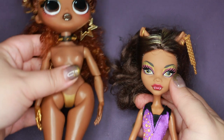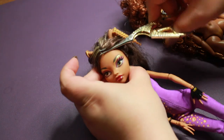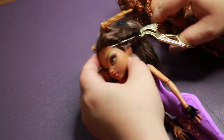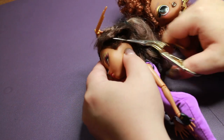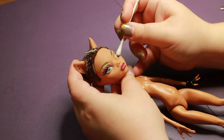I have not used a Claudine head in this series yet, so she seemed like a good fit skin tone and face sculpt wise. I remove Claudine's hair with my scissors, and her face needs to go too.